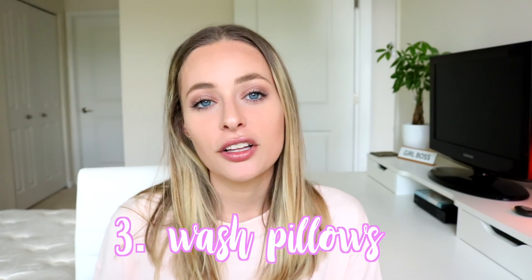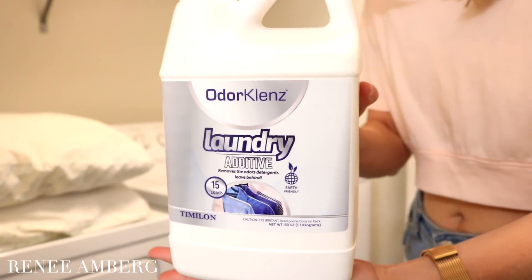The third thing is to wash your pillows. When you put your head on your pillows you're accumulating a lot of bacteria — sometimes we don't wash our face before sleep and the makeup and oil on our face seeps into the pillows. You can always wash the pillowcases, but the pillows themselves get super dirty too. You can replace them, but that can get expensive, especially if you have a lot of pillows. I just throw my pillows in the washer with OdorKlenz laundry additive — this stuff is amazing, it gets rid of all the smells.